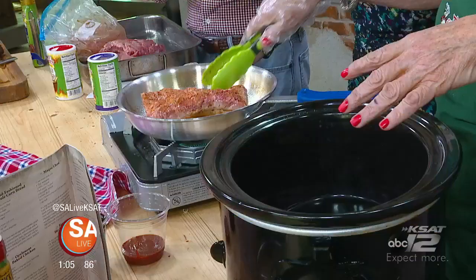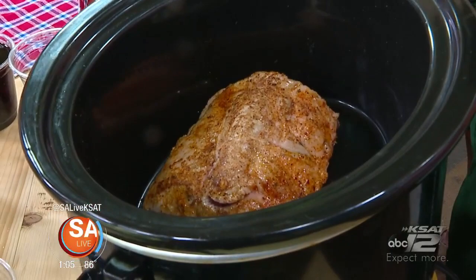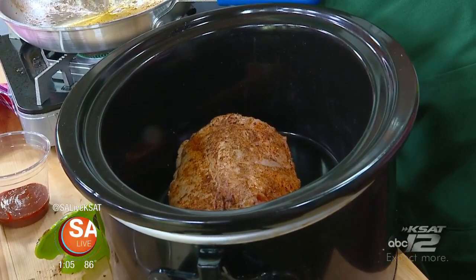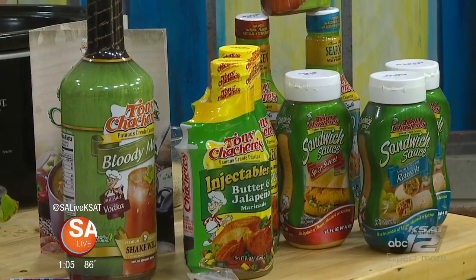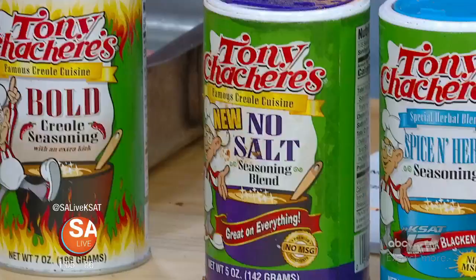Tony Sachery has four seasonings total — the no-salt, the original, more spice, and one other — so you can keep all of them in your pantry for different occasions. They go on just about anything. One lady even put Tony's seasoning into pralines, and that inspired the idea of sprinkling it on pecan with rum-flavored ice cream.